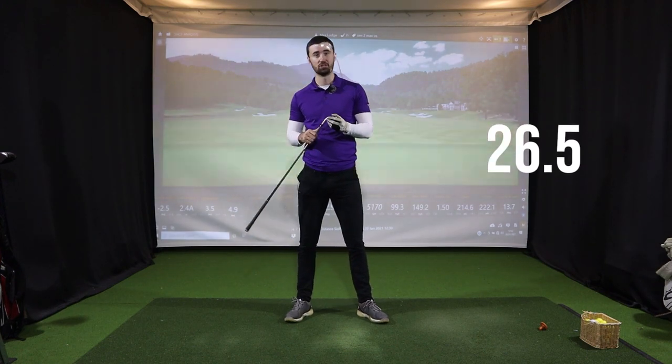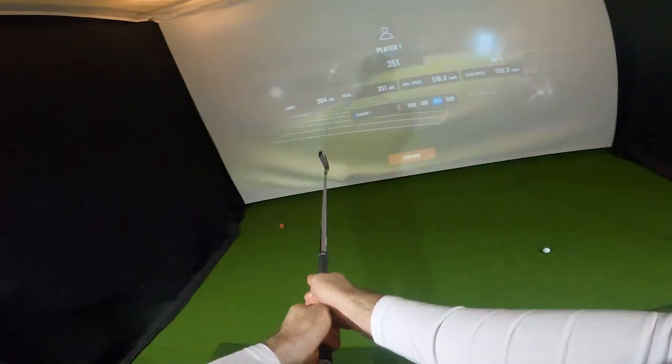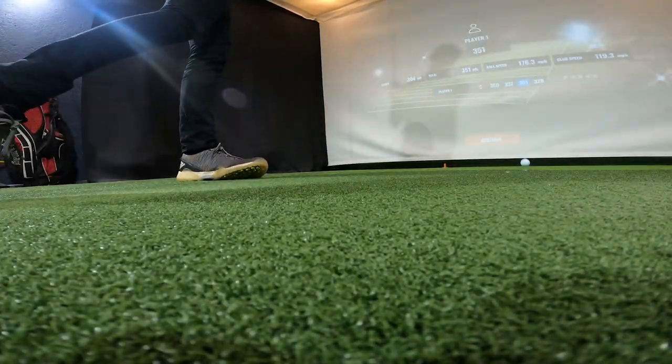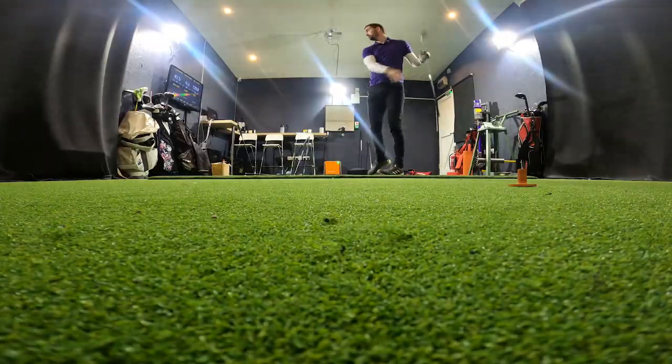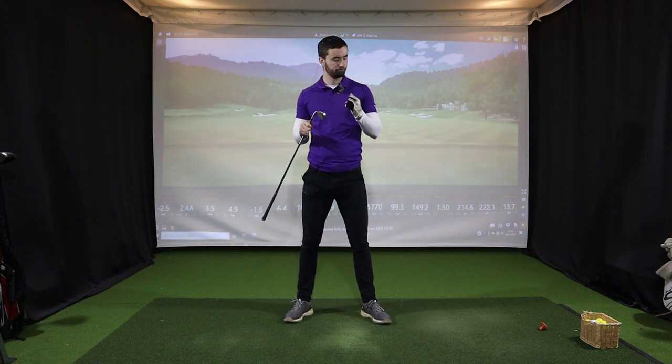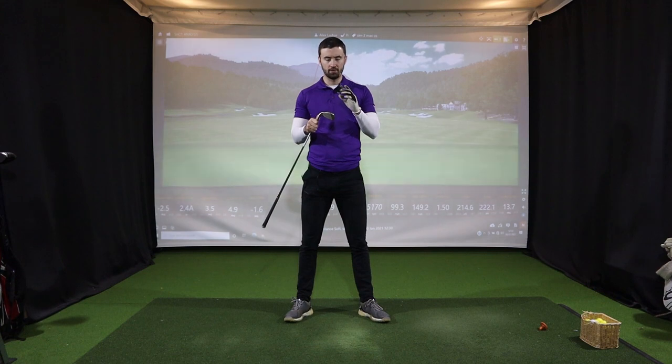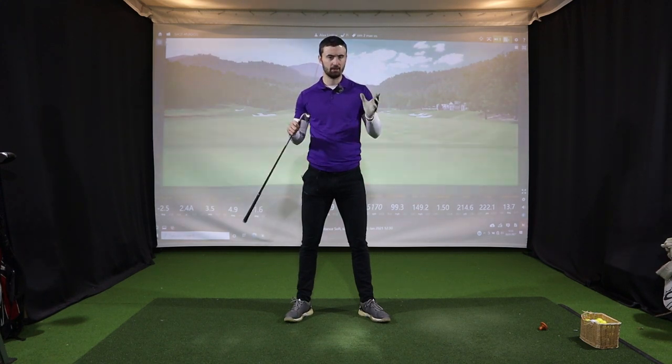Even if you don't hit the center of the face you're getting exceptional results. I understand why TaylorMade made two ranges. What a high handicap golfer could do is have a four to seven iron in the SIM 2 Max OS and an eight to pitching wedge in just the SIM 2 Max - having that progression, with workability in the shorter irons but maximum forgiveness in the long irons. I'll hit these a bit more and then come back to give my overall Golf Magic Medal verdict.